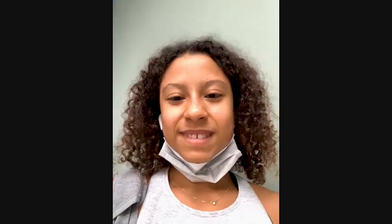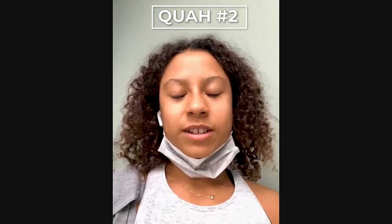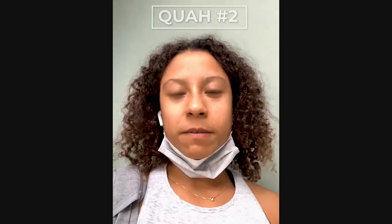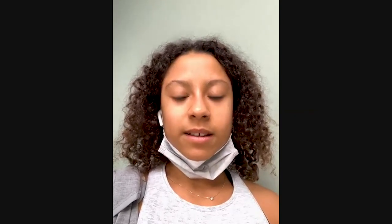Our next caller is Alexis from New Jersey. Hey Alexis, how can we help you? Hi guys. So I've been noticing that whenever I try to do an overhead press, I struggle with that initial liftoff, like the front rack position. I was wondering if you guys have any tips for that.